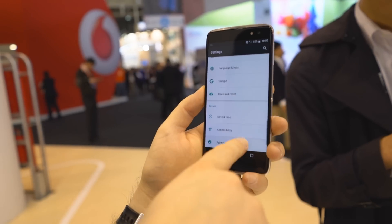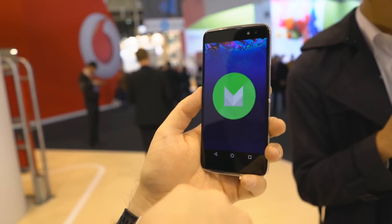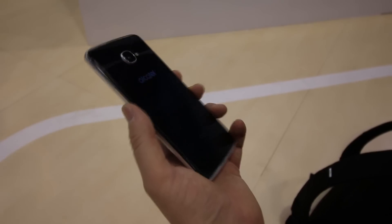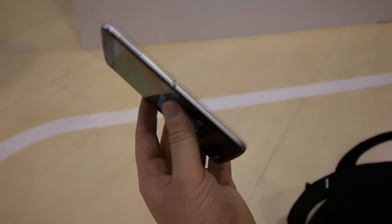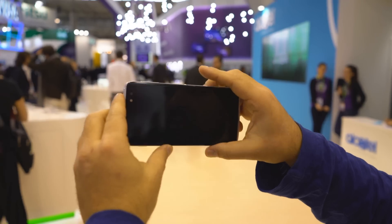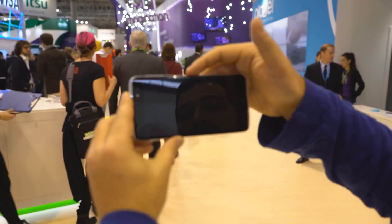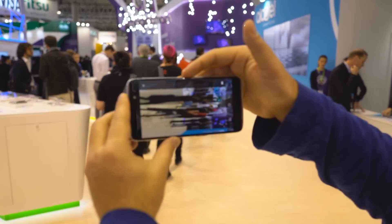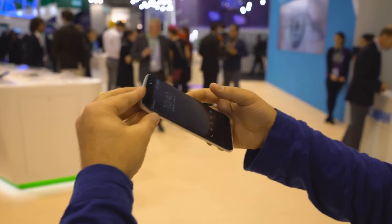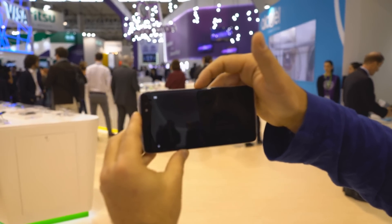Alcatel's specialty apps and custom UI mostly adhere to material design. They look clean, they have beautiful animations, and fit in perfectly with Marshmallow. The big new feature for this year's Idol 4S is the addition of what Alcatel is calling their boom key — a button on the right side of the device that acts as a shortcut for various functions. For instance, when the device is asleep, double-tapping the button will immediately open up the camera app and take a snapshot. The button can also perform various tasks with the gallery, videos, music, and other apps.